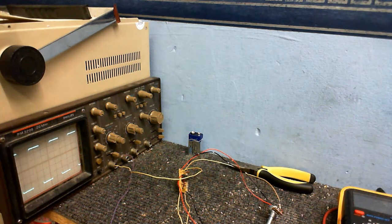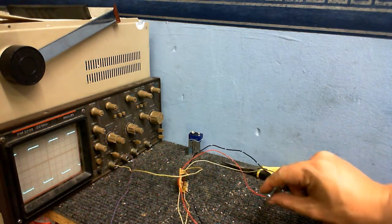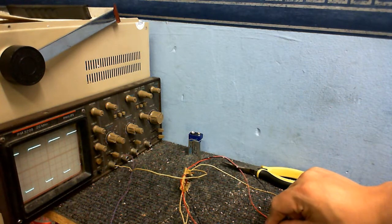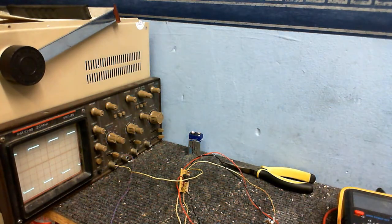I don't know how well you can see that on the screen because this scope always does look quite faint, although it doesn't look faint in real life. And this should change the pulse width. Look at that. I'm just going to reposition the camera so you can see that a bit better. You can see how the waveform changes as I adjust the pulse width. I'm just going to leave it back onto square for now.